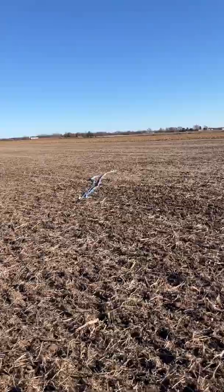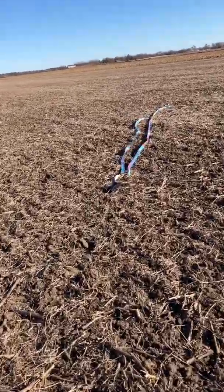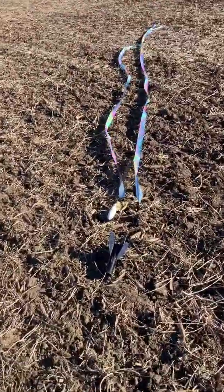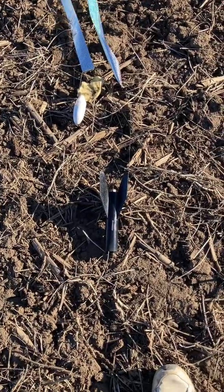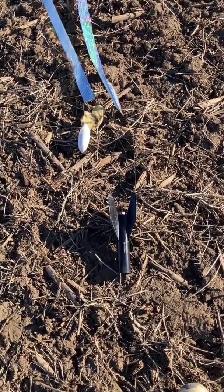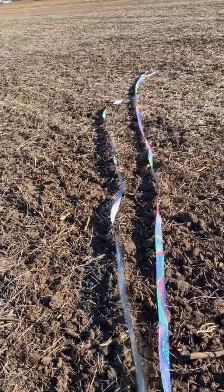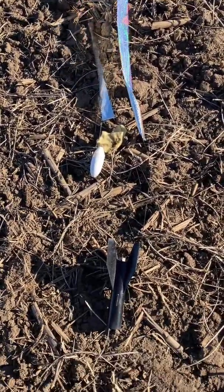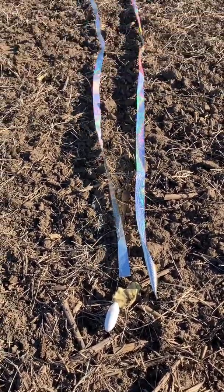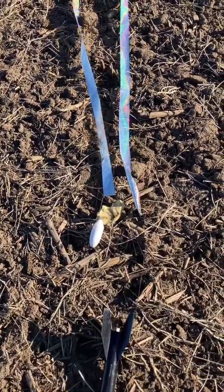A quarter mile to get to the rocket, a quarter mile to get back. Here's the Baby Bertha — it landed just fine, no damage. So again, the D16-4. I've been complaining about those for some time, but it worked quite well. I did add some CA glue on the nozzle to keep it from chipping. This is one of my dual-end streamers — it's a 40-foot streamer, really big. Even from that distance, I couldn't see it until I got a little bit closer. This is a good flight, and this streamer will look really nice.